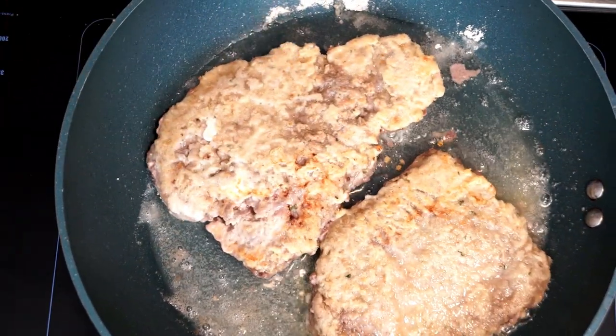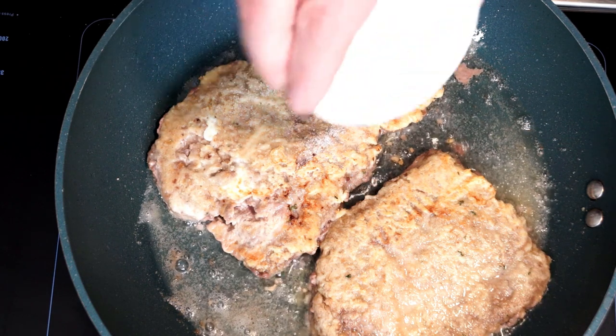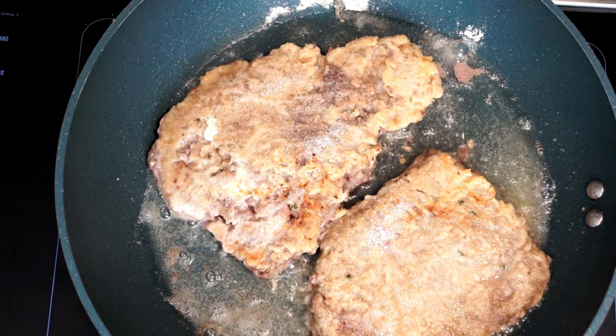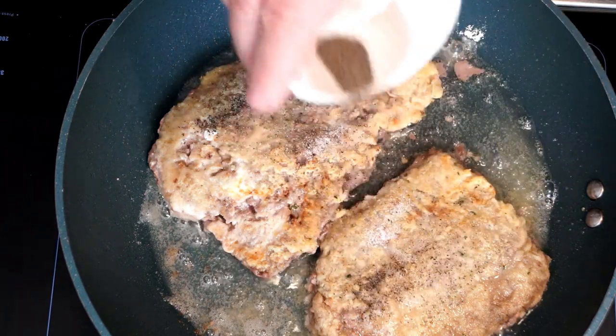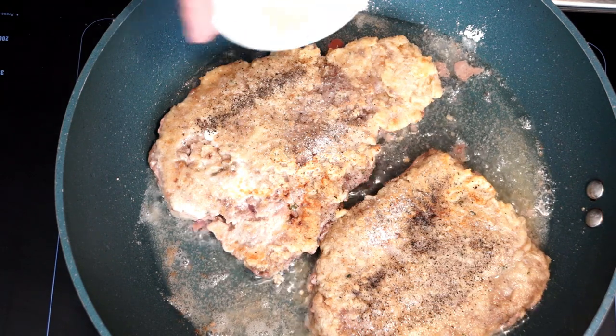Once they have cooked for a few minutes you want to flip them. This is going to take a few minutes to cook thoroughly — you're probably going to be cooking more than 10 or 12 minutes. Just keep flipping them back and forth and go for the degree of doneness that you want. If you're cooking steak, whether it's cube steak or whatever, the longer you cook it the more done it is.